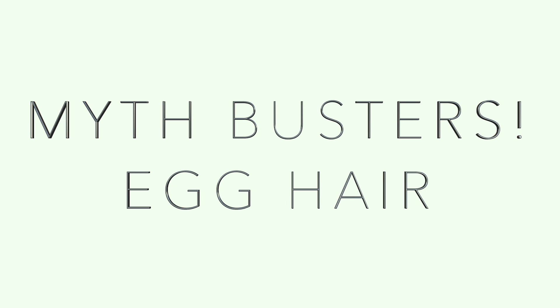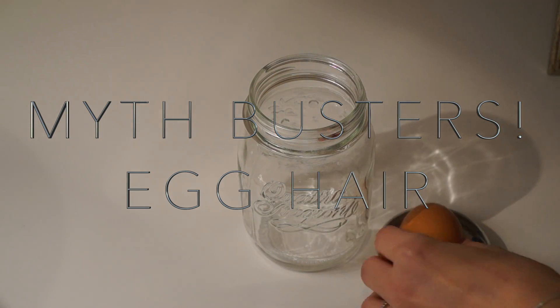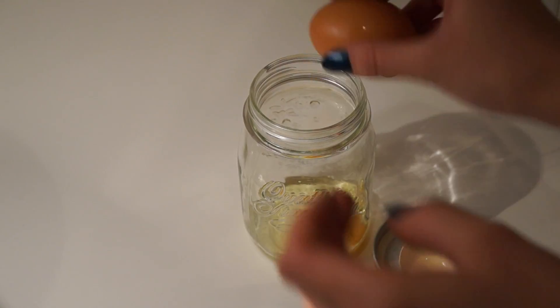Hi guys, so today I thought I'd do a Mythbusters and see if the egg and olive oil concoction that people put in their hair actually does improve condition.